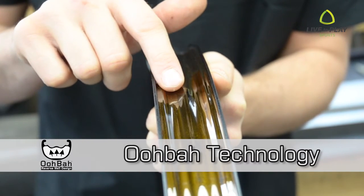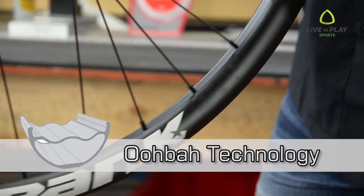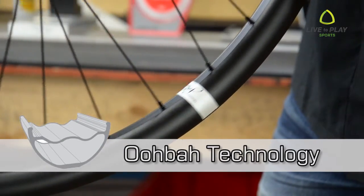Spank's patented UBA profile is characterized by its inverted rim well. Spank's combination of a concave outer wall with a convex inner well lends massive strength and stiffness to the rim.